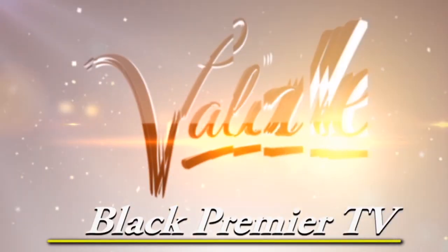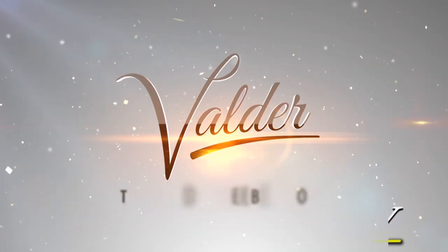The Valder Beebe Show — a new kind of talk show, right here on Black Premiere TV, Monday and Wednesday at 6:30 p.m.